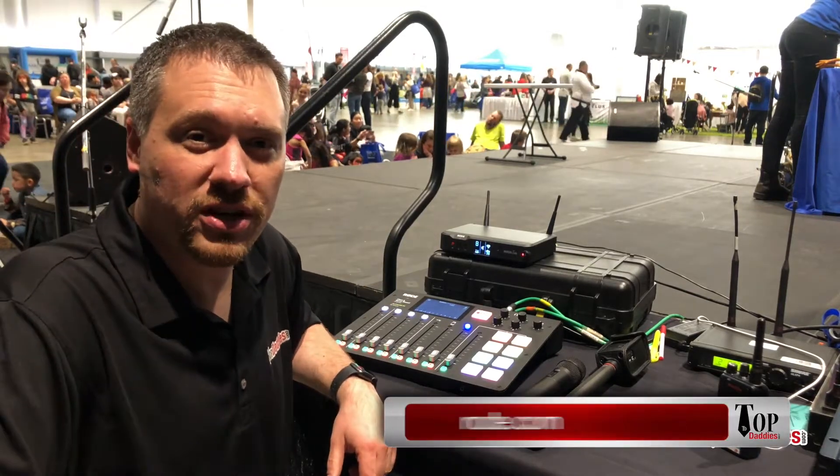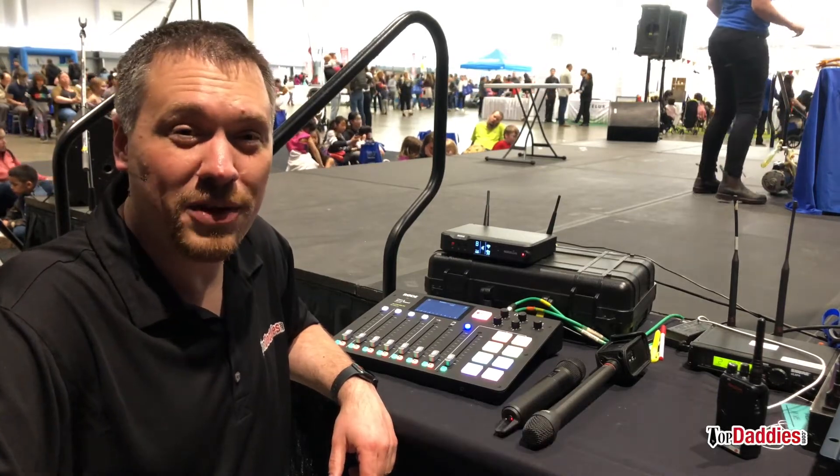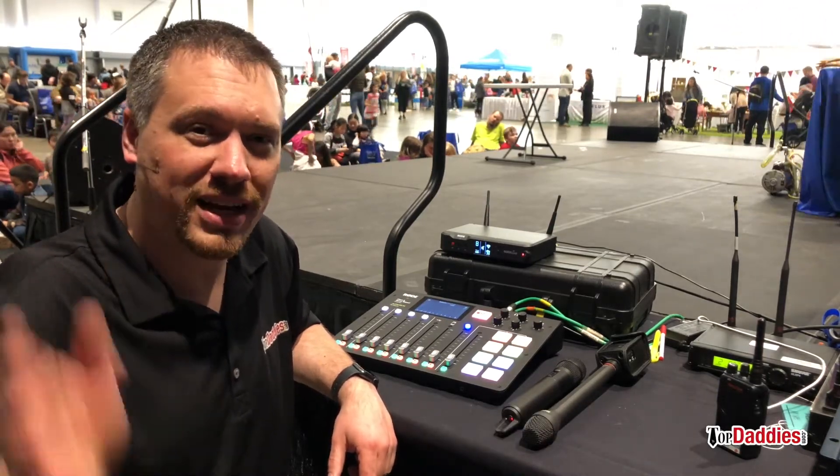For more information, make sure to check out the RODE website. And as usual, don't forget to follow Top Daddies at topdaddies.com and on Facebook, Instagram, and Twitter. See you next time.